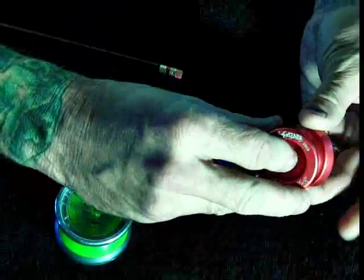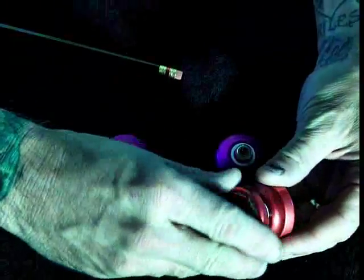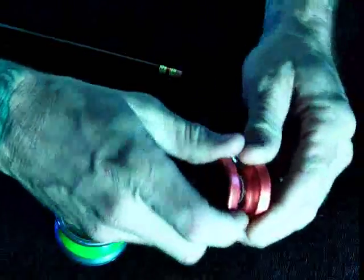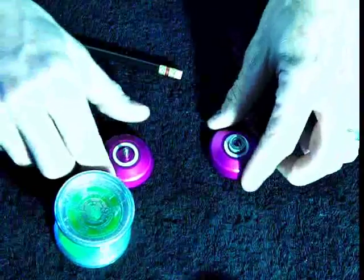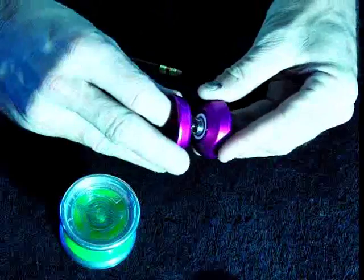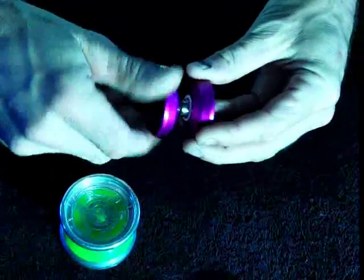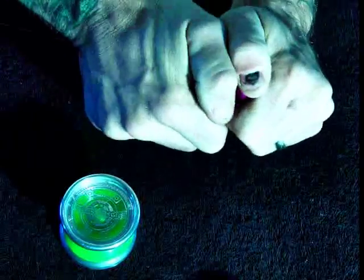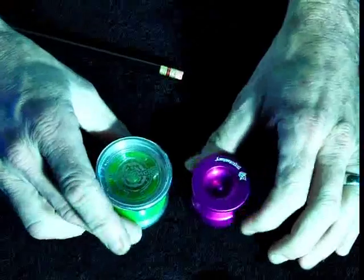Let me put this one back together — and that's really all there is to these yo-yos, but they're super fun. I'll take a regular yo-yo with me, but I'll always carry this because it just fits in your pocket and you don't even know it's there. They're really fun to play, though it's a little more of a challenge to land tricks with the smaller one.